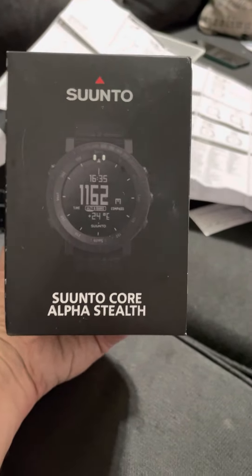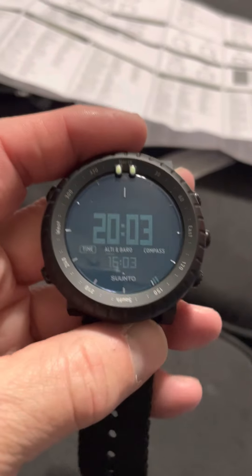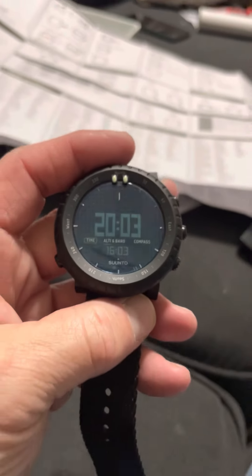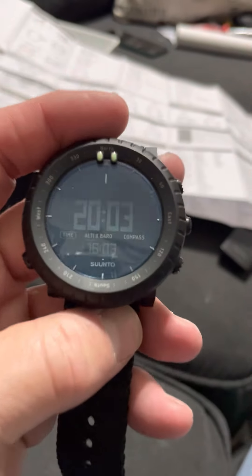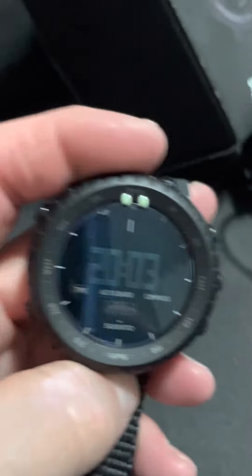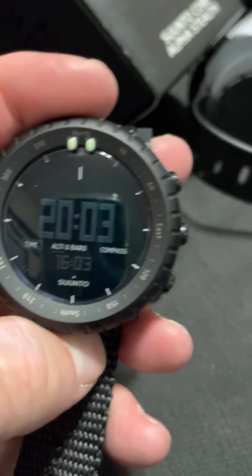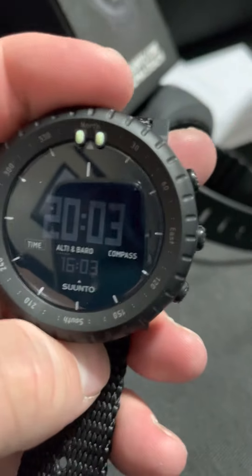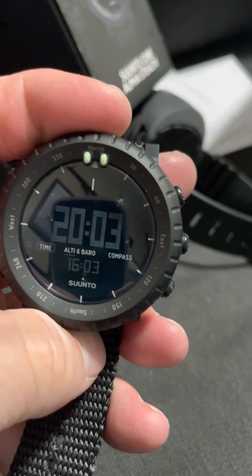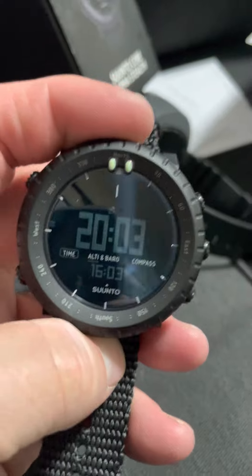Here we go, all these neat functions. Mostly we've got: it has a clock, it keeps time — unbelievable, actually a couple hundred years ago that would have been quite amazing. But look at that glare, gotta fix that. There we go, better like that. Also altimeter and barometer, and of course a compass. That's what I was playing around with today to get a feel for it.